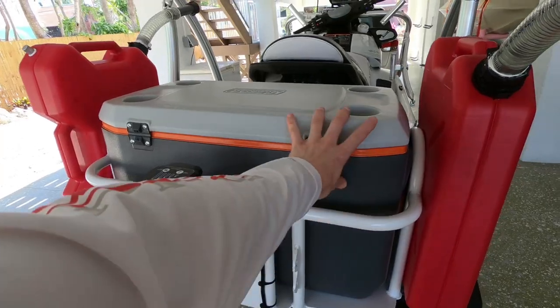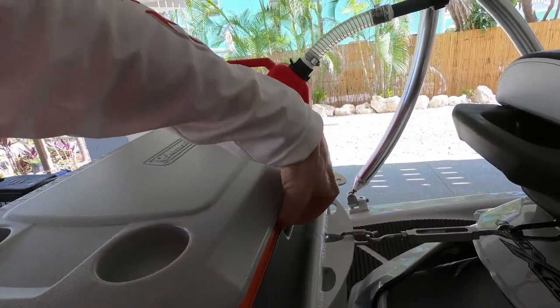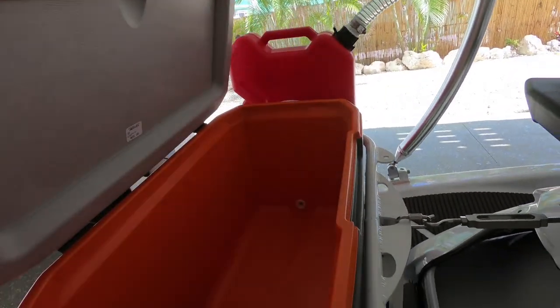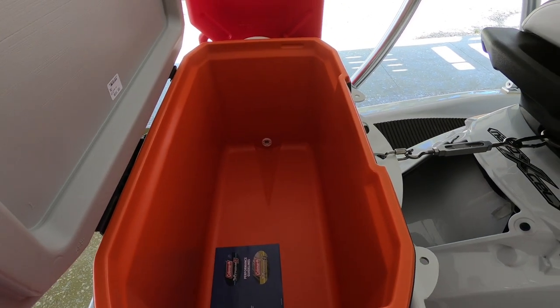We found this Coleman cooler — it's an inexpensive option but it works nicely and it's a tight fit. It's a 70-quart cooler, so it's very large. You can put snorkeling gear in there, fish, or whatever you need.